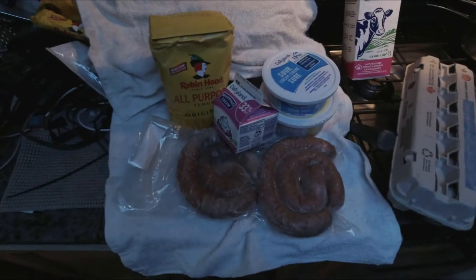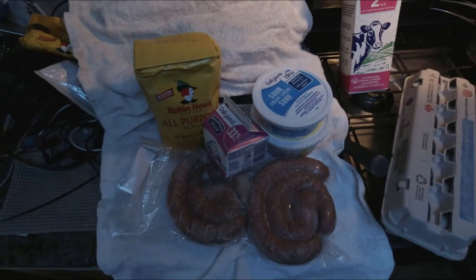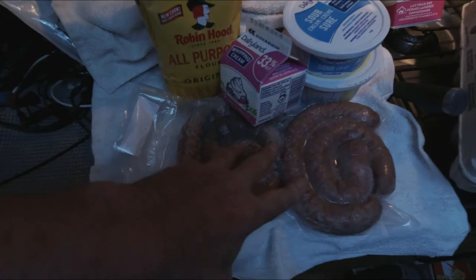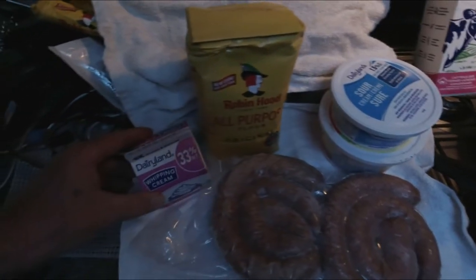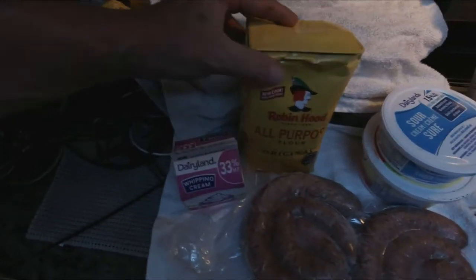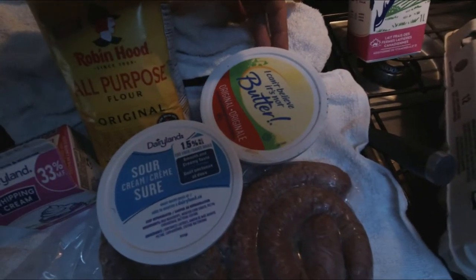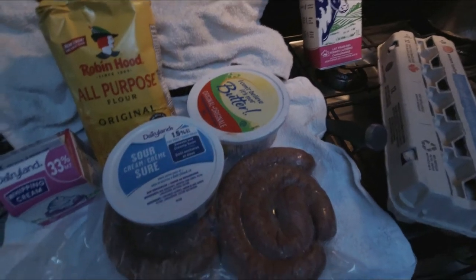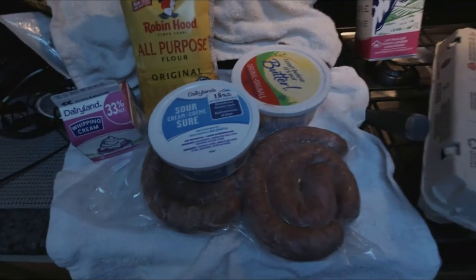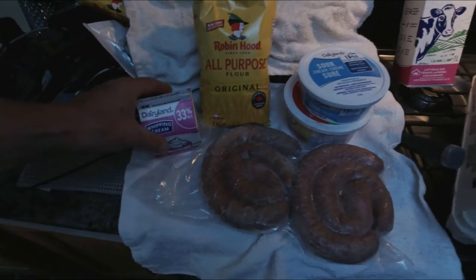Pretty bad lighting, it's late at night. This is what we're having for supper tonight — any ideas? We've got sausage, that's a given. What else? Whipping cream — well, supposed to be actual cream — flour, sour cream, butter, eggs, milk. If you can guess what I'm making before the end of the video, no cheating, don't fast forward. Leave a comment with what you think I'm going to make with these ingredients.